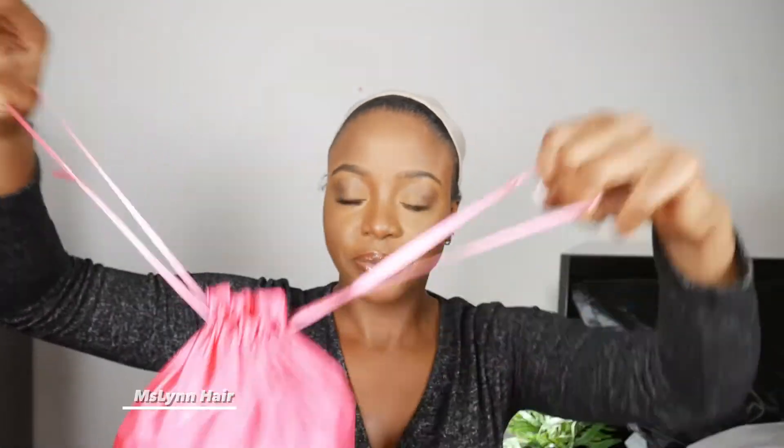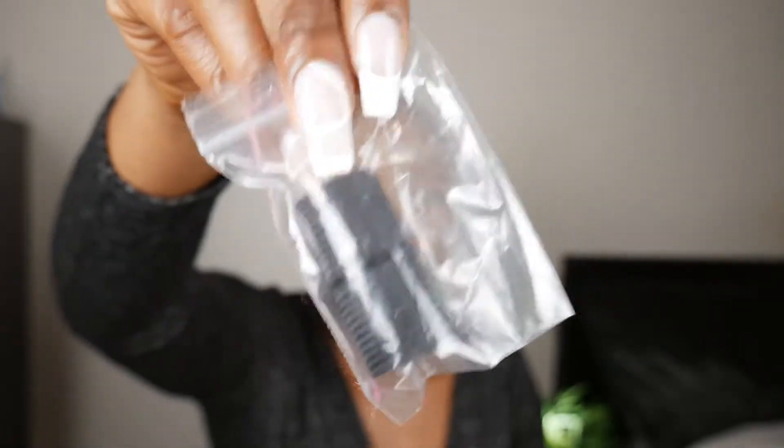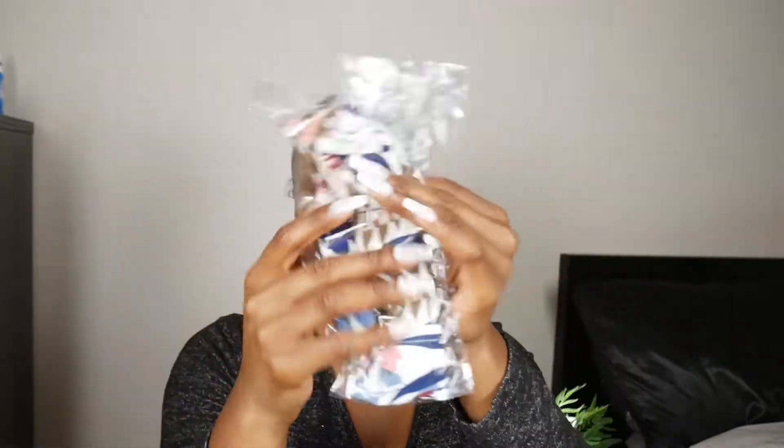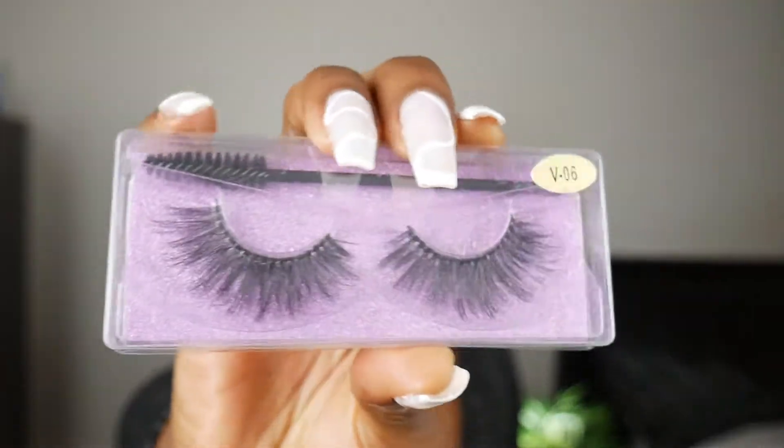So if you're looking to find out how exactly I got this style and how exactly I wear this style, I got the video for you. First things first, I did get this hair from Miss Lynn Mall. It did come with a few things like an elastic band, a wig cap, I think this is for your nails — I could be wrong — an edge slicking brush, some lashes, not too shabby, and the wig itself.